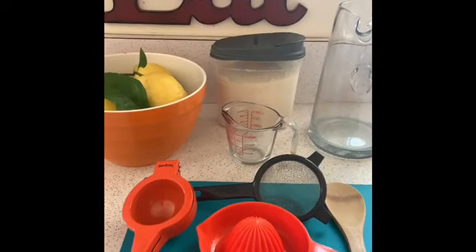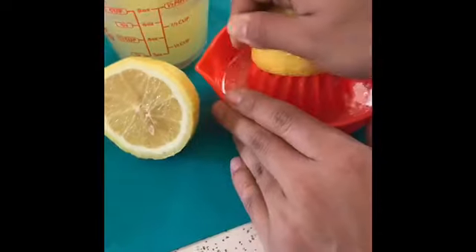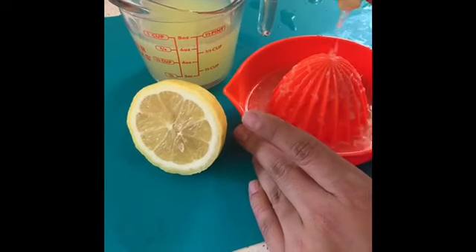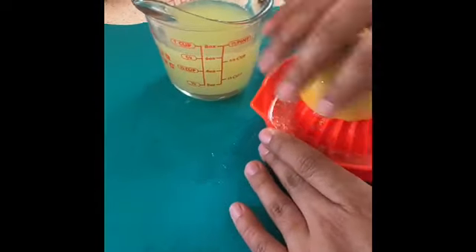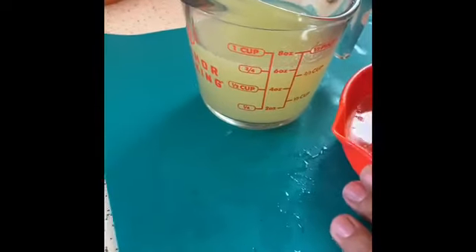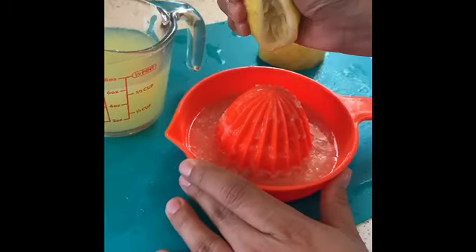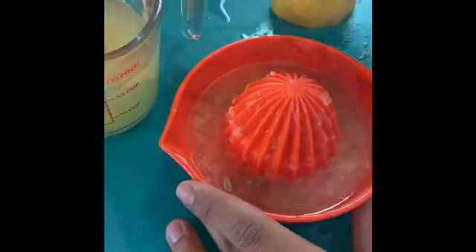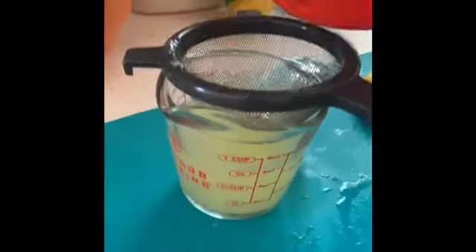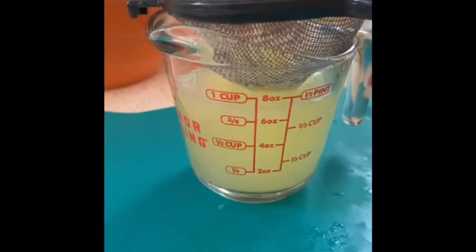Alrighty everyone, let's get started. We are going to juice one cup of lemon juice. It's always best to use a strainer to catch all the unwanted pulp and seeds.